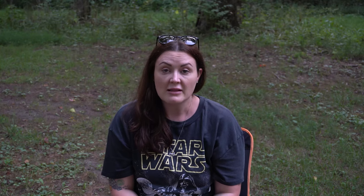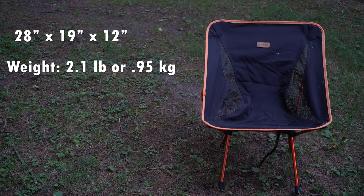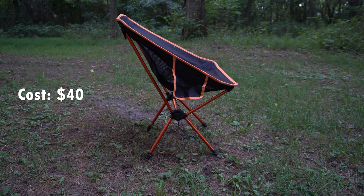Finally, we have the Trekology Camp Chair. When it is assembled, it is 28 inches high, 19 inches wide, and 12 inches deep. It weighs 2.1 pounds with the carrying bag and has a 300-pound capacity. It is a little bit bulky when you are trying to pack it into your backpack, and the cost is the least expensive on the list at $40 currently on Amazon. All of these chairs will be linked below in the description.